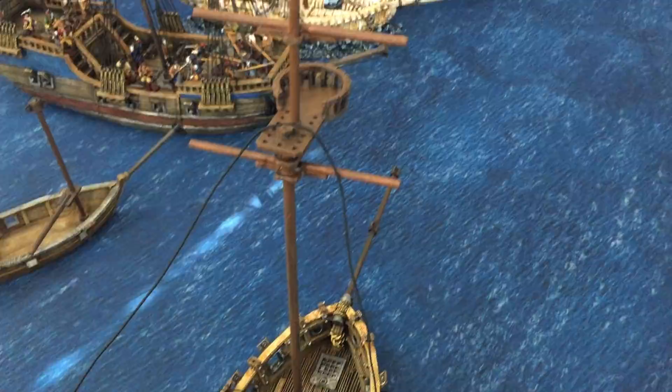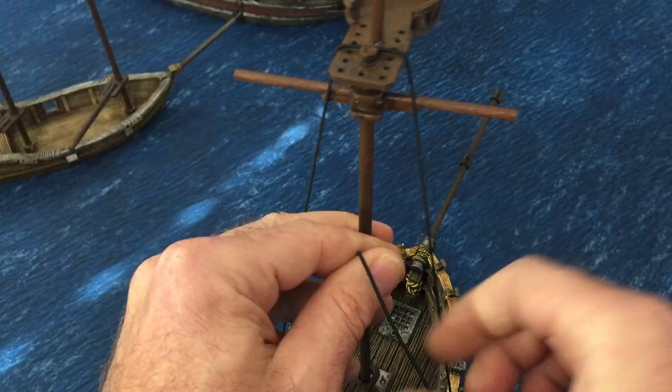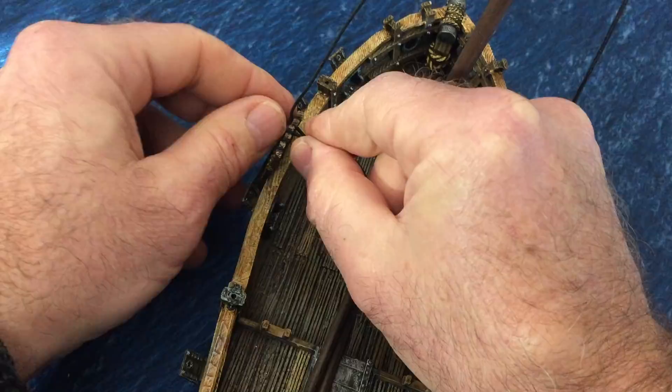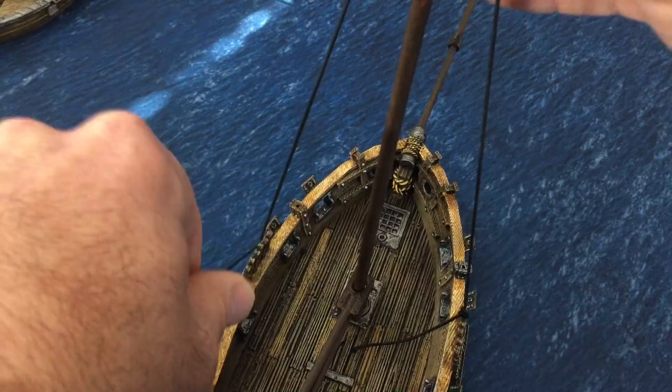Put a little bit of tension on there, not too much, just enough to hold that in place. Then what you've got to do - if you want to thread this all in one go, you could do these individually and tie them off individually. But if you end up doing a lot of ships, I kind of do them fairly quickly like this. So I go back through at the bottom there, put a little bit of tension on there, not too much. Then over the top and through from the outside.